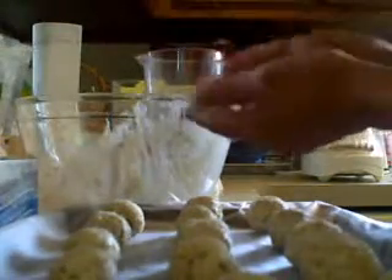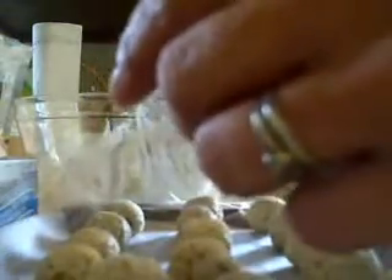And there we go. Let's see how many we've got here. A couple of these are a little bit bigger. We've got one, two, three, four, five, six, seven, eight, nine, ten, eleven, twelve, thirteen, fourteen, fifteen, sixteen.